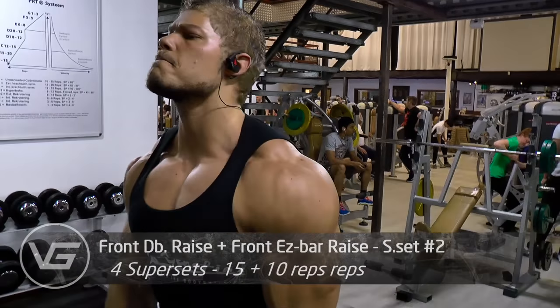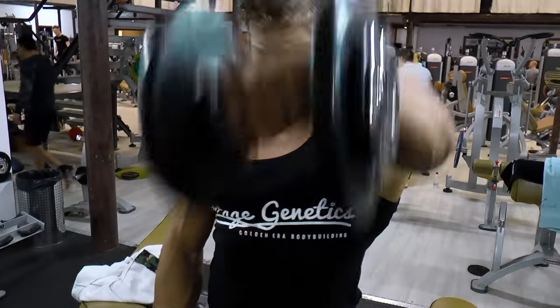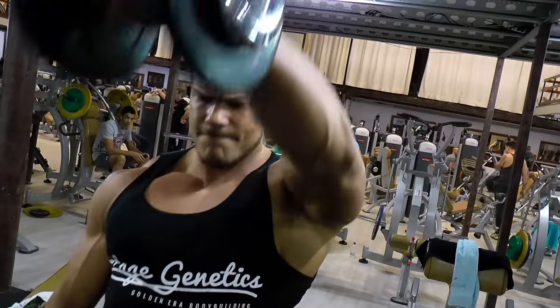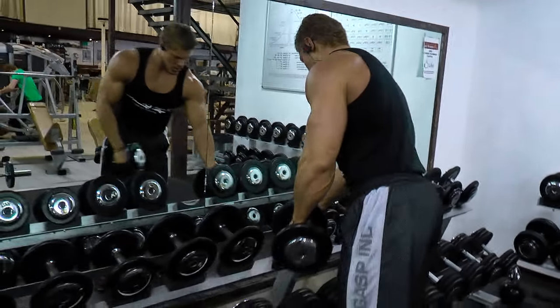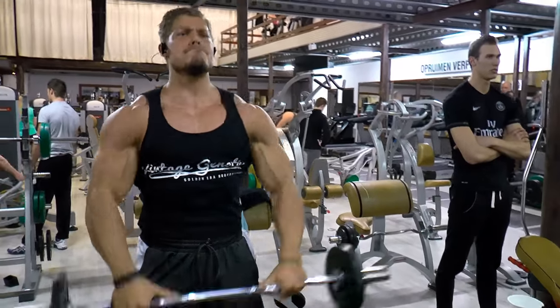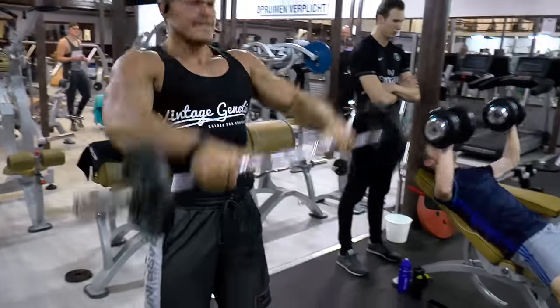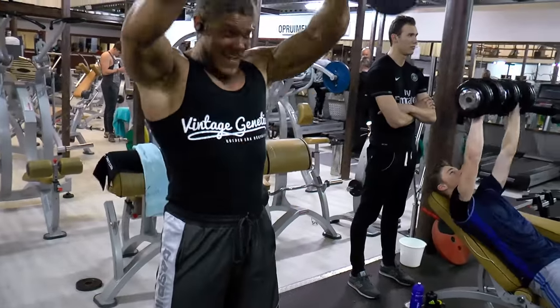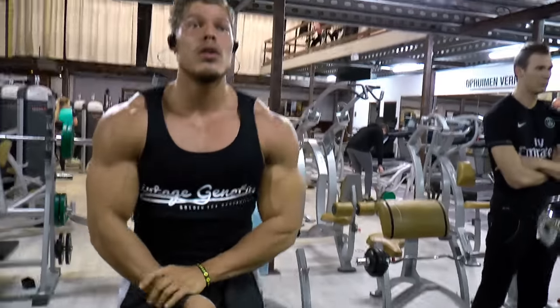The reason I start out with side delts is because those are my weak points compared to the front and rear. The side delts can always get bigger, but the rear delts — when you hit a side chest pose — can actually make your chest look smaller. The front delts are already trained when I'm doing chest; I never usually train front delts at all. The size I have now is purely from training on chest days, which for me is enough, but I always like to get a nice pump in them on shoulder day.